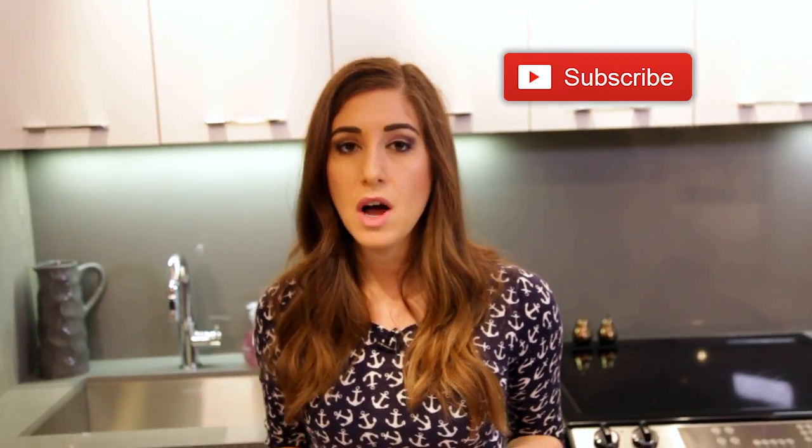There's a button down there that lets me know you care, so click it if you liked this video, and click this button right here to subscribe and begin your journey to a cleaner life. Remember we've got two more videos in this series so stay tuned for that. Thanks so much for watching and we'll see you next time.